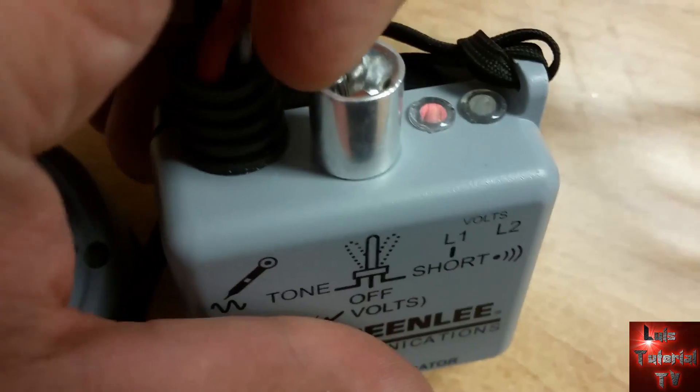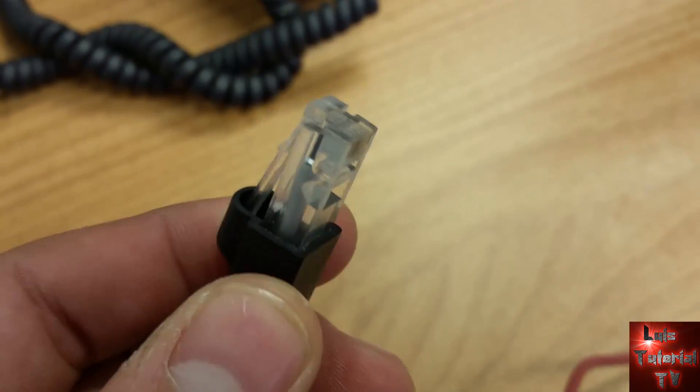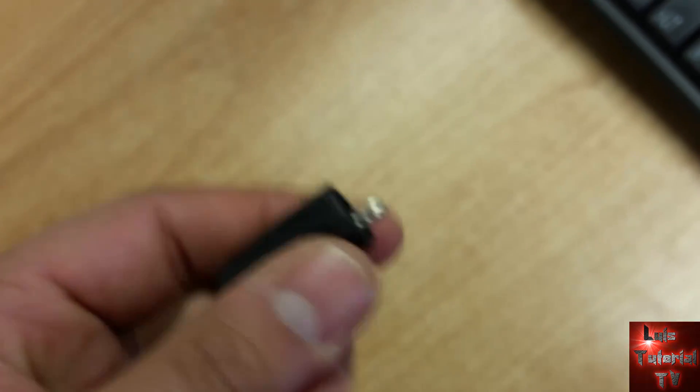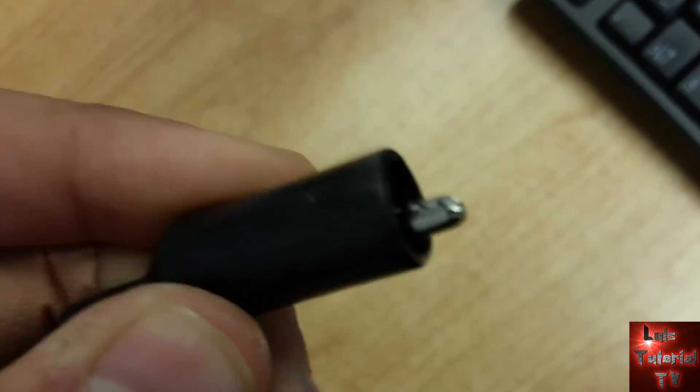It has two options: one for tone and the other one for short, to find shorts on your wire. It has an RJ11 and RJ45 2-in-1 connection, and it has two alligator clips if you want to tone out some low voltage.